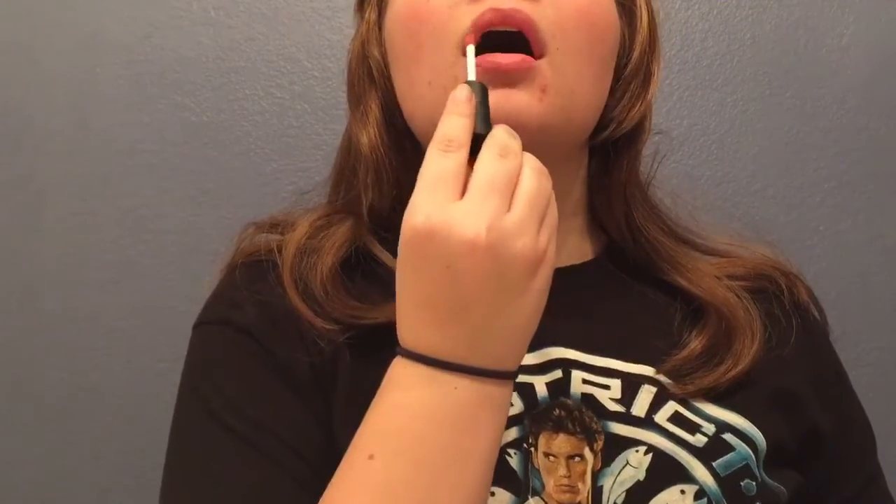Then this light cream pink color — she's not really wearing much of a lip color, but I thought this would be a nice addition. And that is the finished look. Can't wait to see Mockingjay. I will probably do a video review on it and I will talk to you guys next time. Bye!